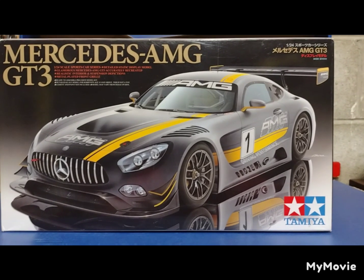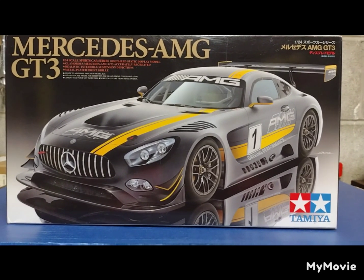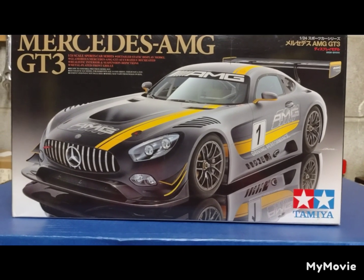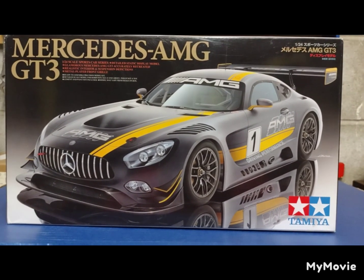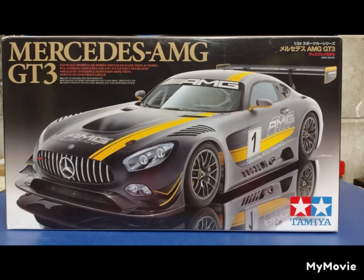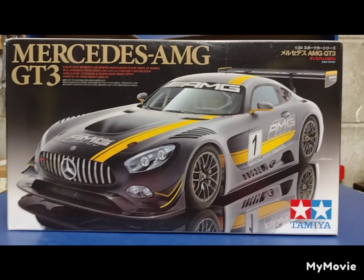I have to say this is pretty cool. It's a little disappointing because it doesn't have an engine in it, but everything else builds up perfectly. Mine is not a perfect build — I have a lot of errors involved — but I'll show you what I got.